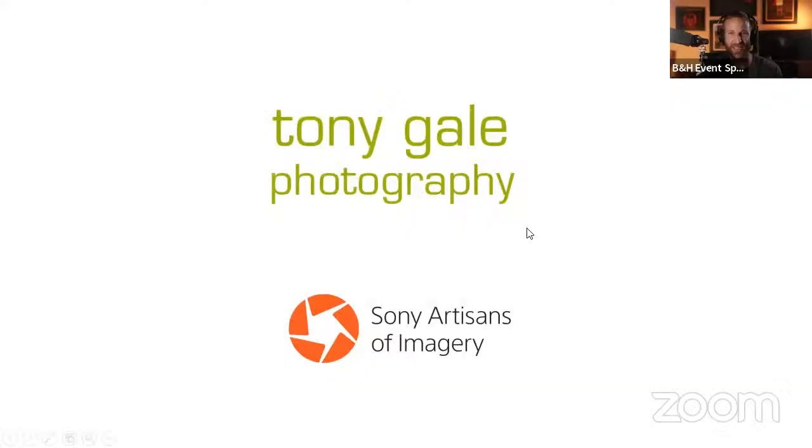Good afternoon. Welcome back to another edition of the B&H virtual event space. You are tuned into our lesson and critique series with Sony artist and imagery Tony Gale. Today we're going to be talking about experimenting with photography. For those of you who have not caught up on this two-part series, Tony is going to be teaching a lesson on a given topic, and then the next part he's going to be critiquing your submissions — so it does require you guys to get involved.